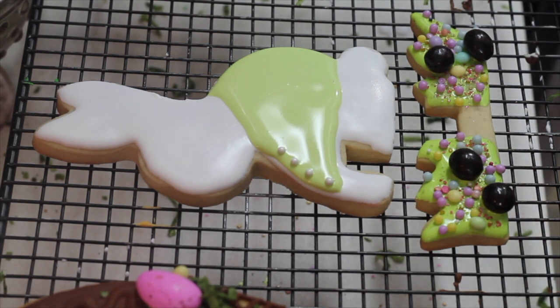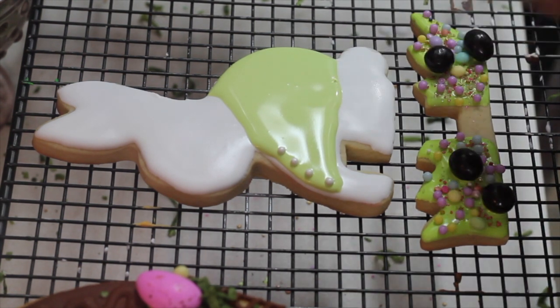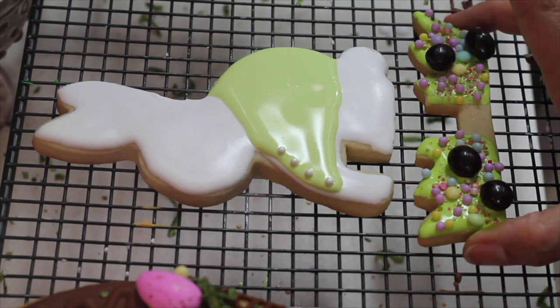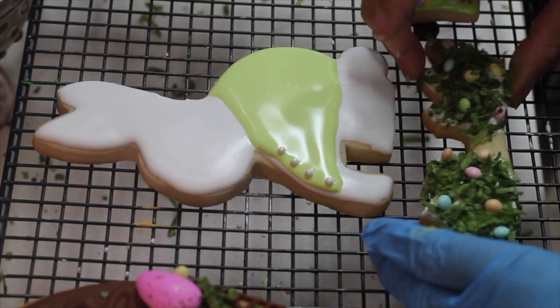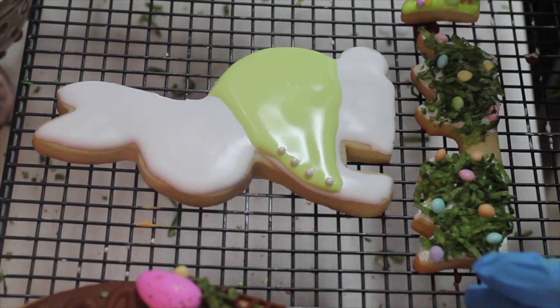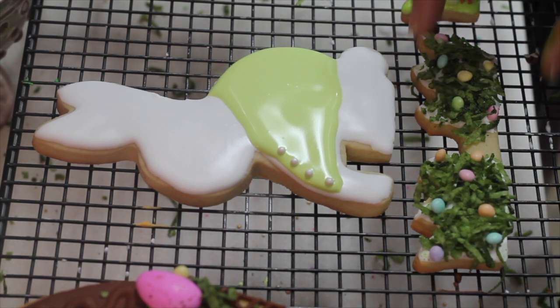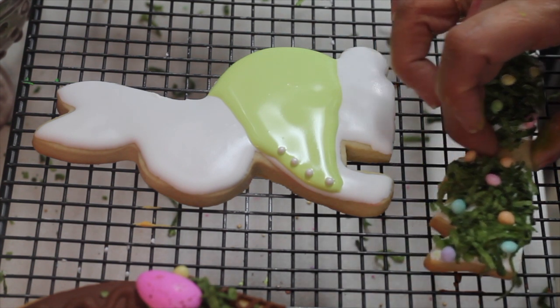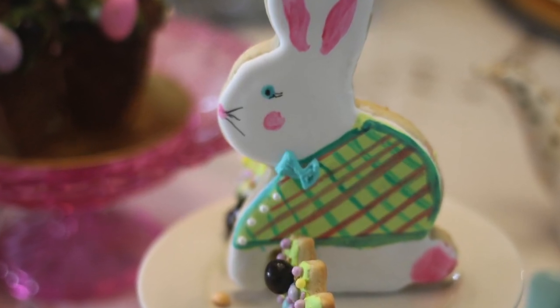You're going to have three different cookie ideas on how to decorate your cookie. For this cookie I'm going to use this grass insert that I made using edible moss so I can balance it, and then for the other one I'm going to use this one. Let's see how they look. I think this is it — thank you very much and Happy Easter everyone, bye bye!